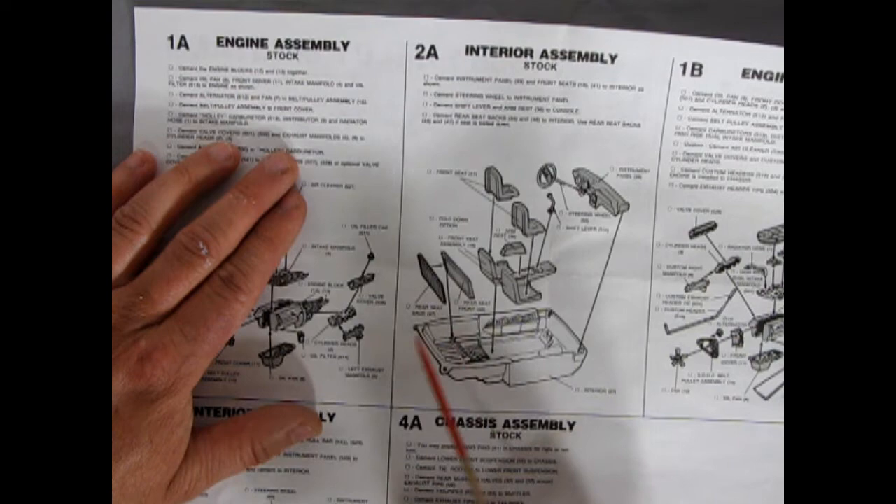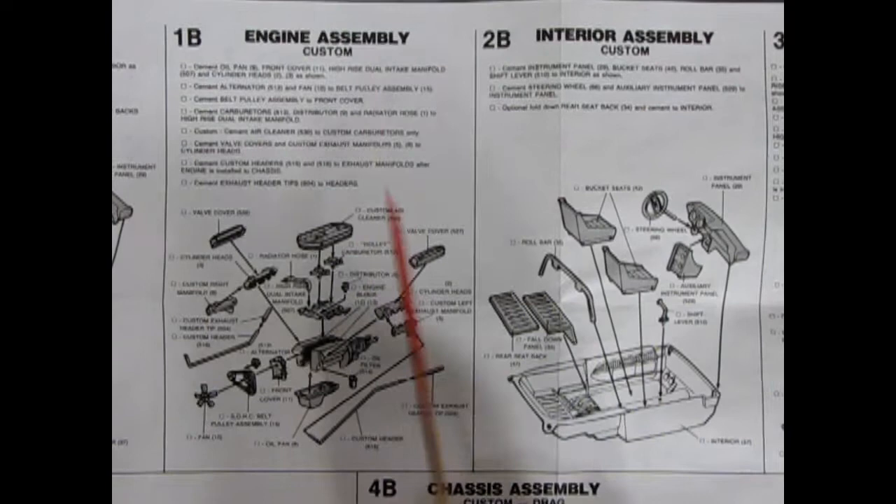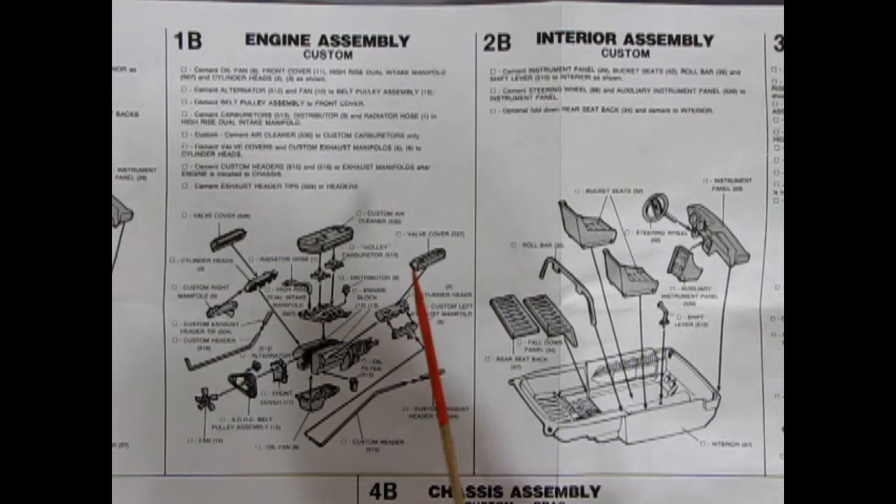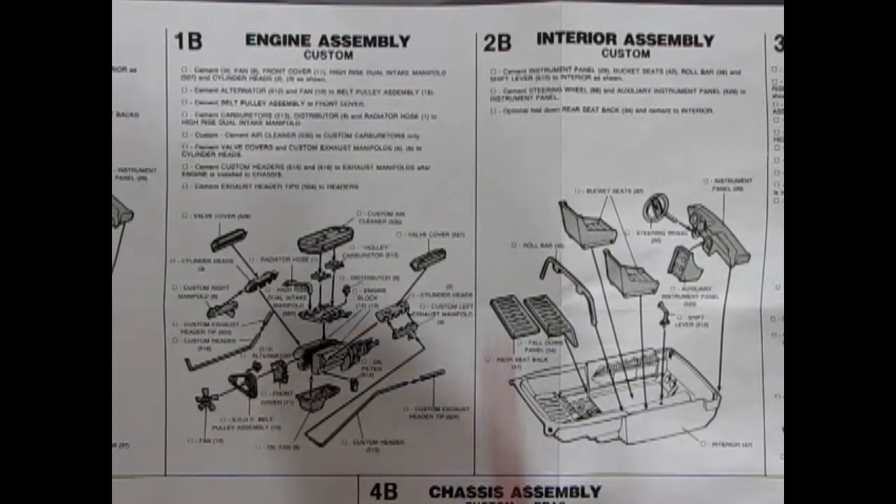Coming in mid-year for our engine assembly, the custom version is actually a bigger stock engine. We again have a 428 — this time the KR version, which stood for King of the Road, coming in a bit later. Still the 428 as before, except this time you have your dual Holley carburetor setup, the dual manifold, and the custom air cleaner. This is the Cobra Jet 428 from the Torino. Then in our interior for the custom, there are some changes — so basically you can use this custom engine as an upgraded stock Shelby KR, whereas with this interior it's all starting to become a race custom interior.